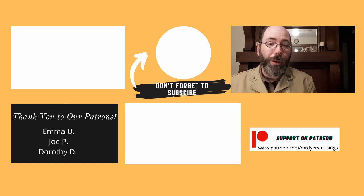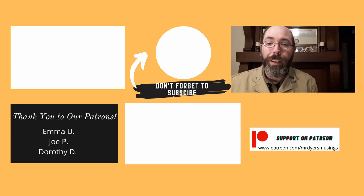Please click like, please subscribe, check out the Patreon page. I'll see you guys next week. I hope you guys have a wonderful week. Give a kiss out to your loved ones. Take care.